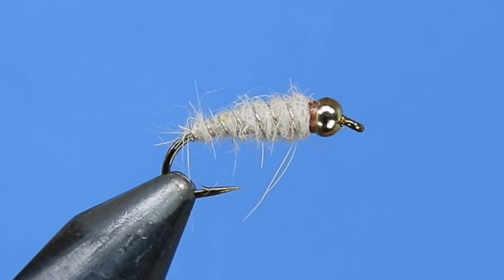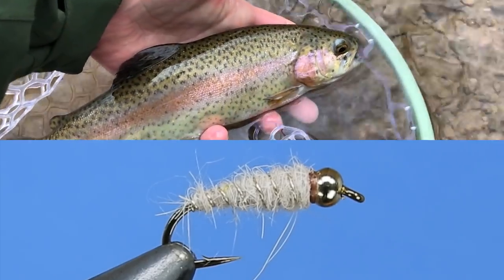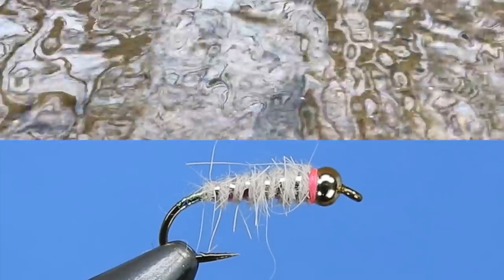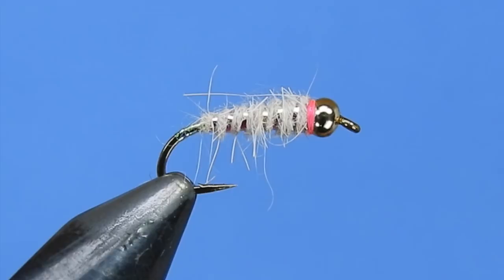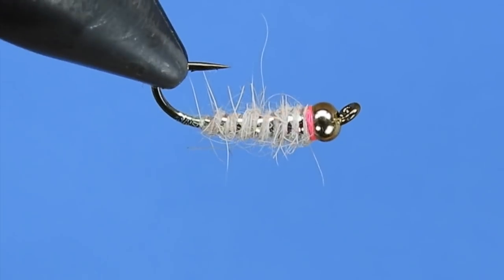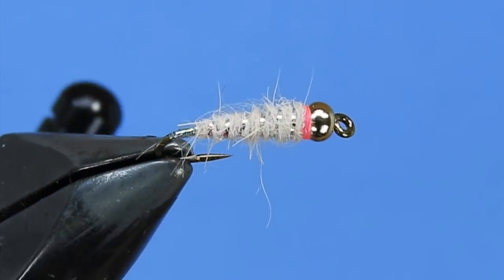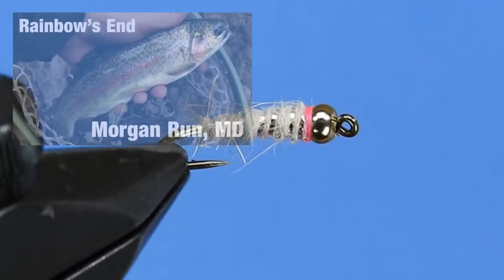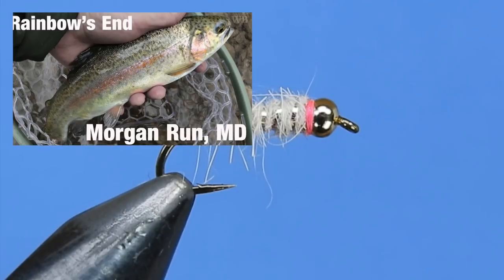Many fly fishermen debate what the Waltz Worm imitates and you'll hear everything from a crane fly larvae to various mayfly nymphs, but I like to fish a Waltz Worm as a lead fly in a two nymph setup and dead drift it under an indicator. And one thing is clear — it works. There is a slight variation called the Sexy Waltz Worm which is also a fly I've had a lot of success with, and at the end of this video you can tap or click a link to watch me successfully fish a Waltz Worm on Morgan Run Creek in Maryland. Here are the materials you'll need to tie this pattern and Darren will show you how.